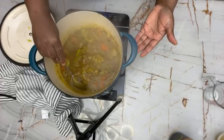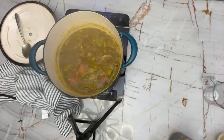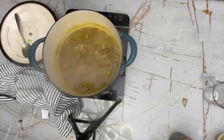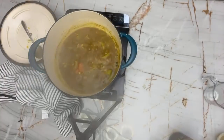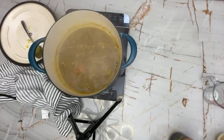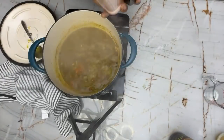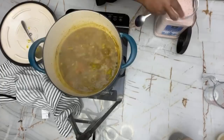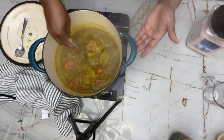Then I'll just add this over some rice for dinner. Make sure it has enough salt — you're going to taste it and add salt as needed. I'm using Himalayan pink salt. Adding a little of that. Very good — this is where I want it.